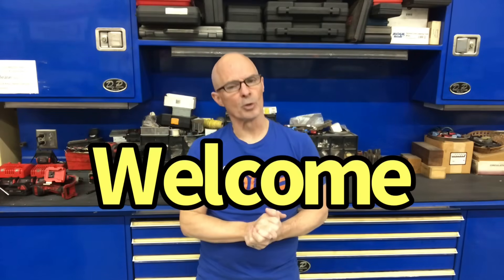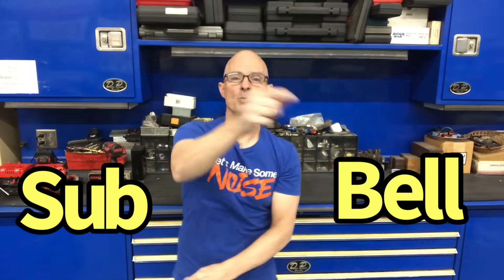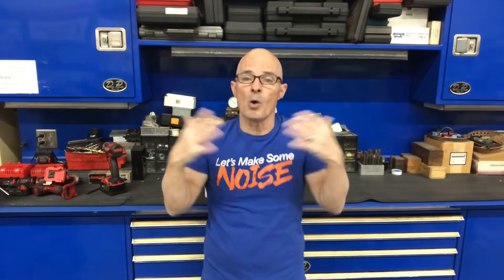Hello everybody, I'm Richard Holder. Welcome to the channel. Please make sure to like, share, subscribe, ring the bell — do all that stuff so you get notified when I do all this testing.